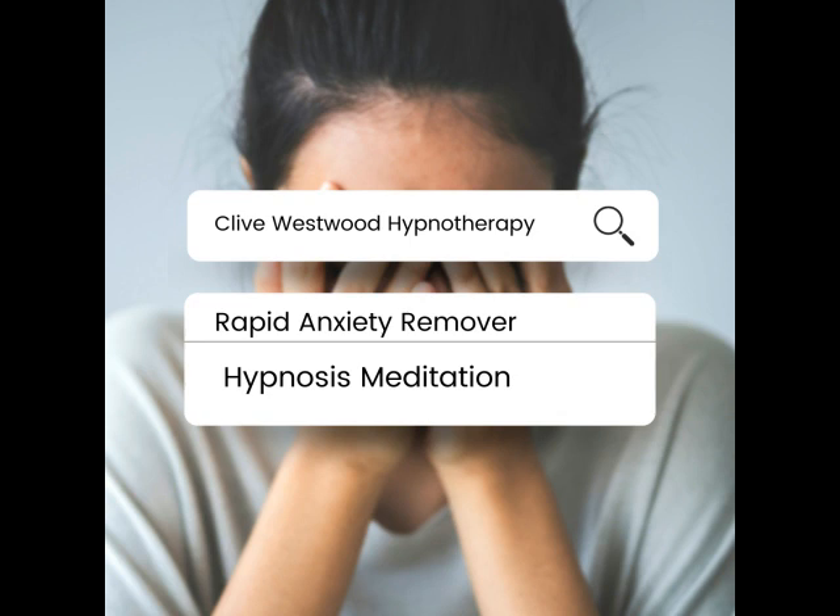Now you are completely comfortable in that situation. Anxiety is a thing of the past. It was a mistake to feel anxious, and now you are completely comfortable in that situation. Easily and comfortably, you are now safe and secure at all times.